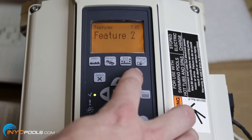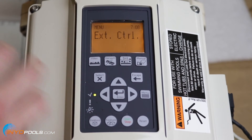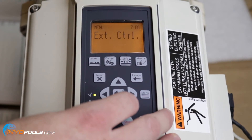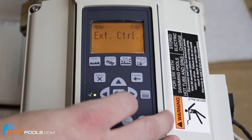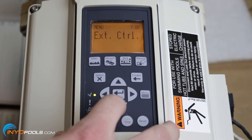Once you're done setting the features, hit escape and hit down. You'll see external control — you only need to worry about that if you have an IntelliCom communication center. If you do have one, refer to the manual that comes with the pump, starting on page 28. Most people aren't going to have the IntelliCom center.